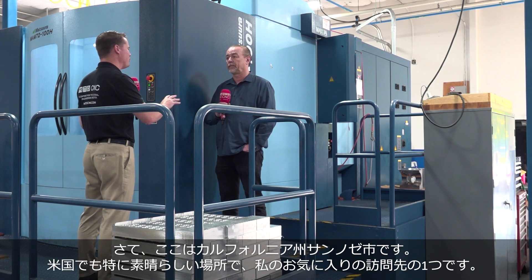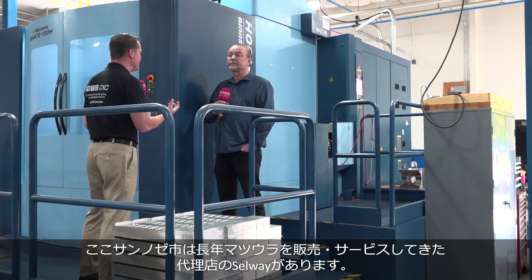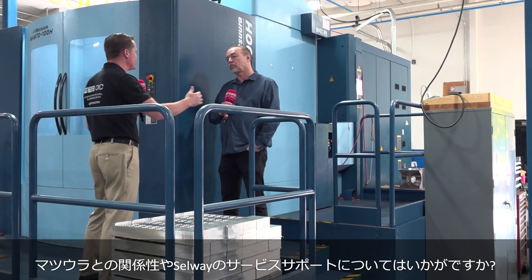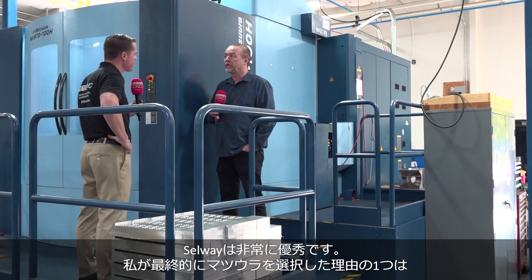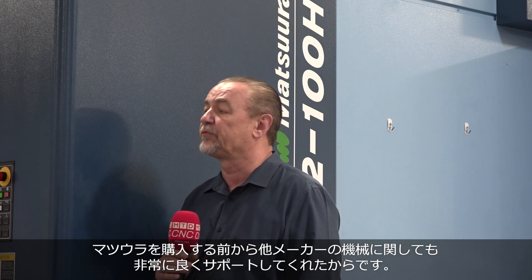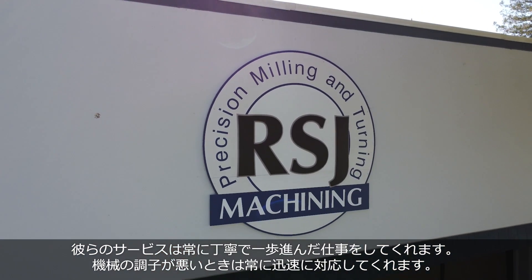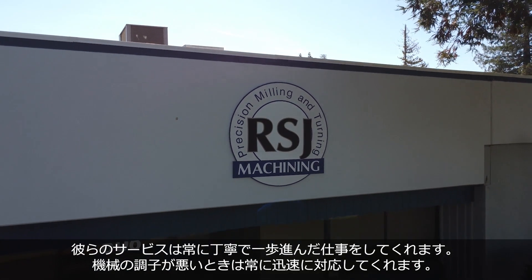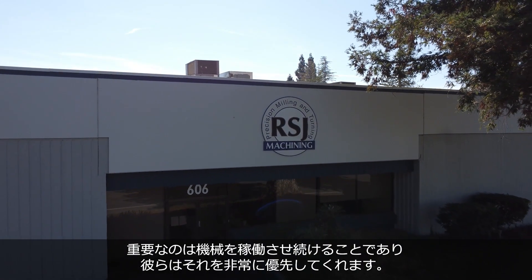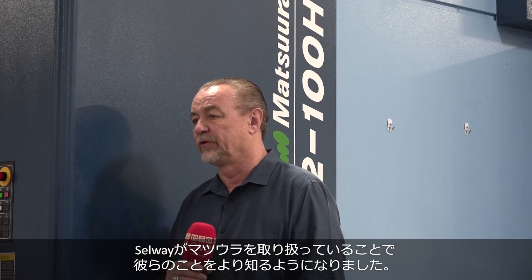Here in San Jose — beautiful area of the country, one of my favorite places to visit — you have the privilege to work with the Selway family, who also work with Matsura. What's the relationship like with Matsura and with Selway when it comes to service, support, and questions? They've been very, very helpful. Selway is one of the reasons why I ended up going with the Matsuras — they've been really good as far as support goes. Some other machines we purchased from them before the Matsuras — they were very good with service, always respectful, always going the extra step. If the machine's down, it's about getting the machine running. They really prioritize that. The fact that they carry Matsuras exposed me to their distributorship — Selway distributes the Matsuras here.